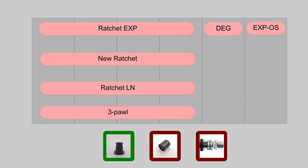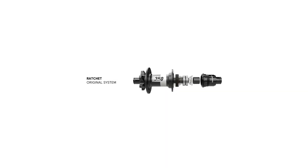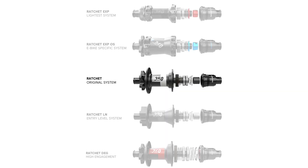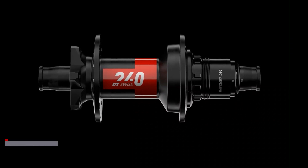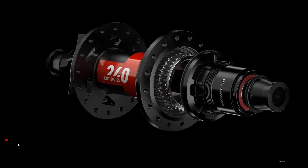Most of these hubs share the same end caps. Some share the same hub internals but not freehub bodies; others share the same freehub bodies but not hub internals. What used to be a very simple product range is now broken up, with DT's goal being that each niche of cycling has its own model at different price points, and the Ratchet Deg has arrived to fill the all-mountain enduro niche.